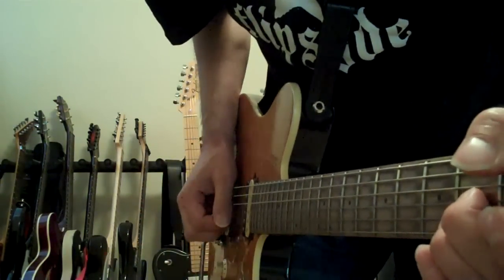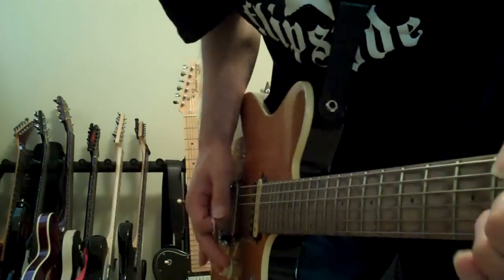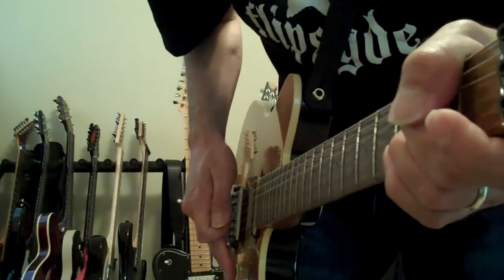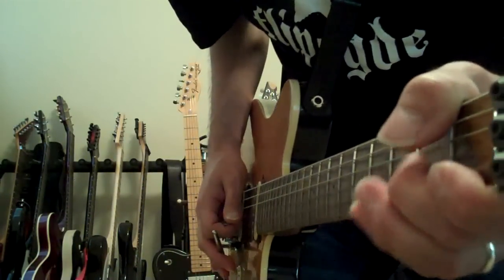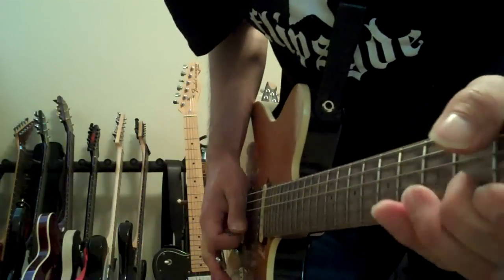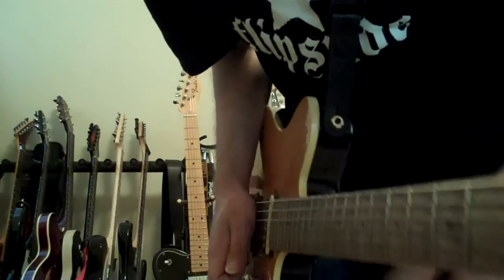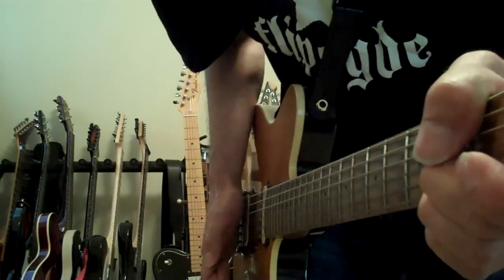So you would hear both notes like this. Here's a little demonstration. Kind of like that, both notes. Sometimes you would hear just the G. I don't know if he ever did just the B — it's possible. But when you hit them both together it sounds like this.